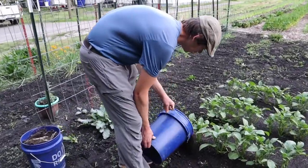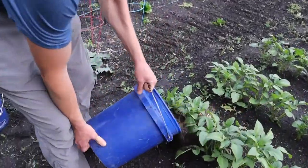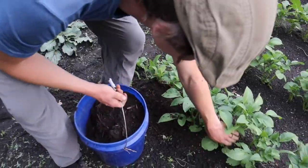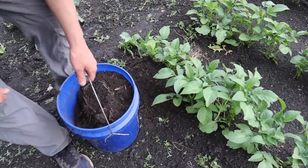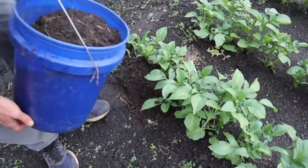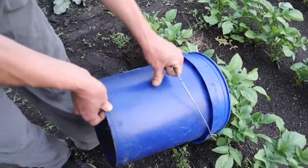As for potatoes, they continue to grow more potatoes along the leaf nodules of the stem. So if you bury the stem as it continues to grow, that will enable more potatoes to grow on the plant itself.